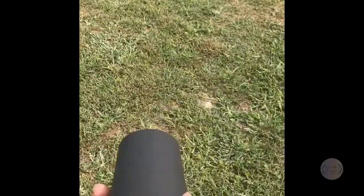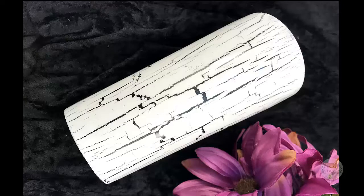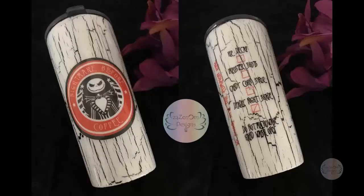Hello, beautiful internet people! I'm going to show you how to crackle this tumbler. This is how the tumbler will look when I'm finished showing you how to make the crackle effect, and this is how the cup will look with graphics on it. These are the graphics that I designed for this cup myself.